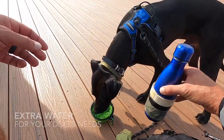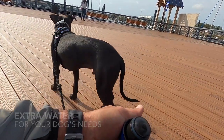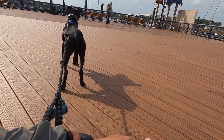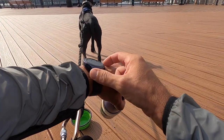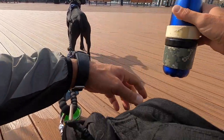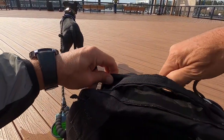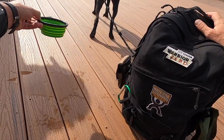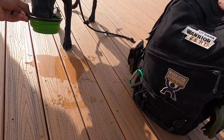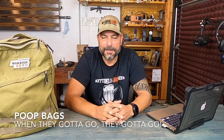Extra water. This may not be something you think about. A lot of times I go out rucking with peers and they'll bring their dog and their water supply, but they're pretty much just bringing one supply for themselves, planning to share a little with the dog. On longer rucks you can get caught in unexpected elements — maybe hotter than expected, you drank more, or you gave some to a colleague who didn't bring enough — and now you don't have enough for your dog. That's very bad planning, so make sure you bring more than enough water for your dog.